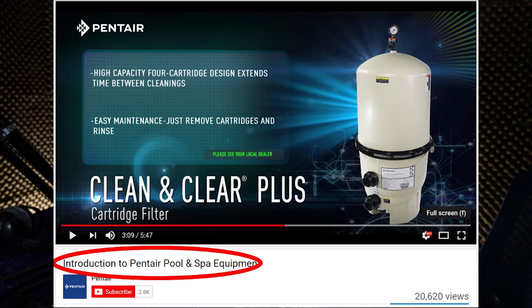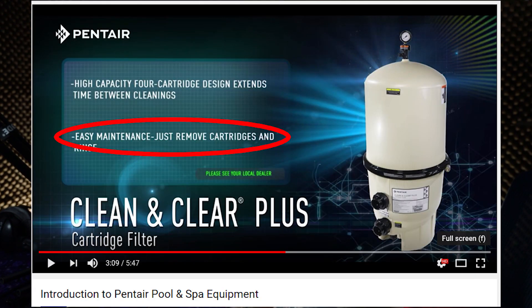I do not know if they have an actual engineer working on this stuff — this needs to be looked at a second time. I am working off of Pentair's YouTube page, a video entitled 'Introduction to Pentair Pool and Spa Equipment.' At 3 minutes 8 seconds they start introducing their lineup of filter products. They claim these are easy maintenance — just remove cartridges and rinse. However, what they are neglecting to tell you is the design flaw in the FNS Plus, the Clean and Clear Plus, and the Quad DE lineup. This has gone on for years and I don't know if anybody has even brought to their attention that a change is needed.